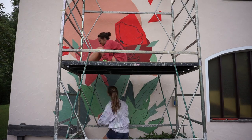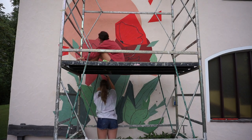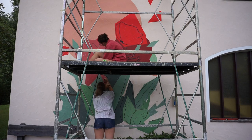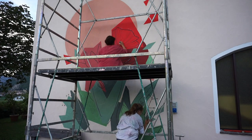Then I started painting the black lines with a brush onto the wall. At first that was not easy because they didn't always have the same thickness. At the beginning it seemed like a never-ending process, but after a while you get into the flow and it becomes easier and you get faster.